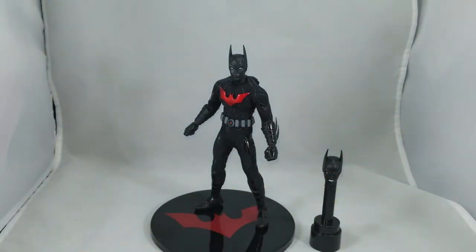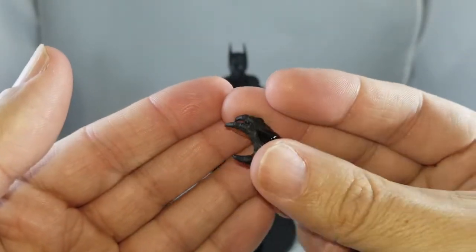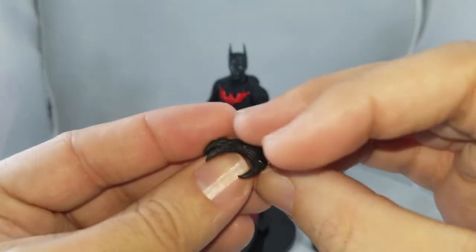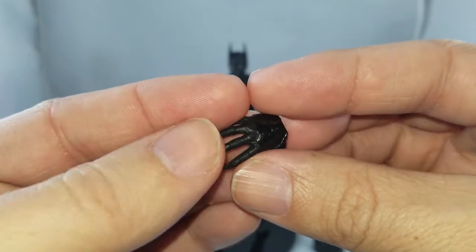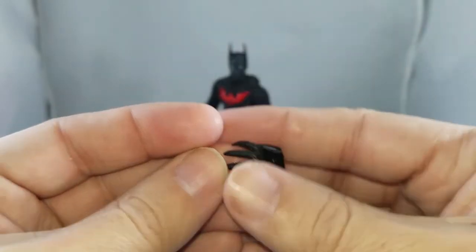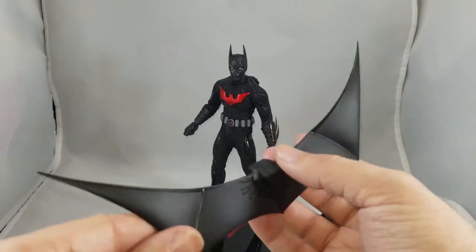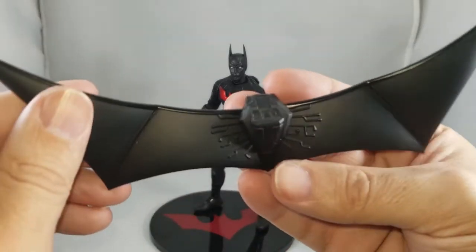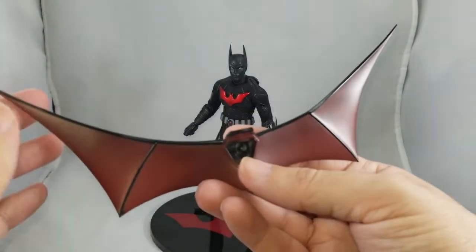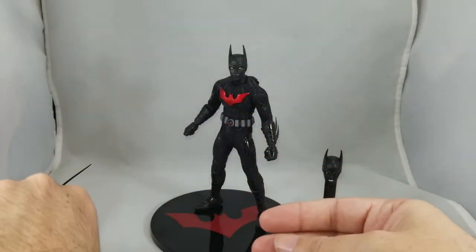If you remember from the cartoon, his hands have a bit of a claw-like quality, so this open claw hand is included with great detail — it looks almost like armor over his glove. The last accessory is his wings, which are one solid piece that clips onto the back. Beautiful paint job, very striking, works really well.